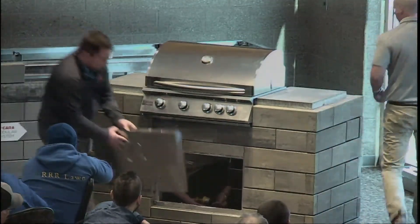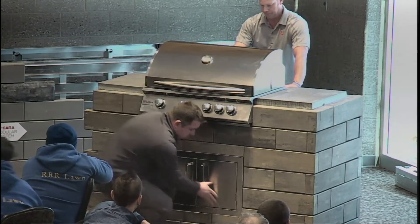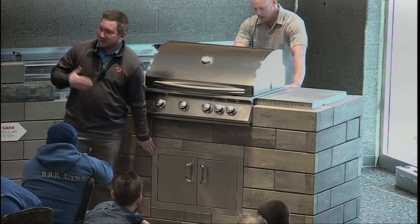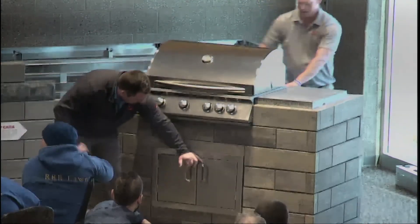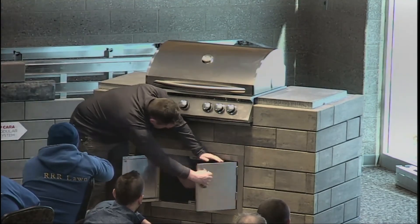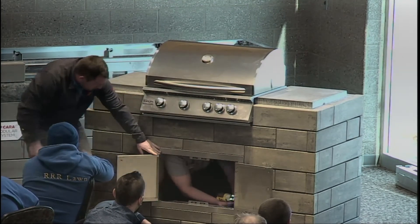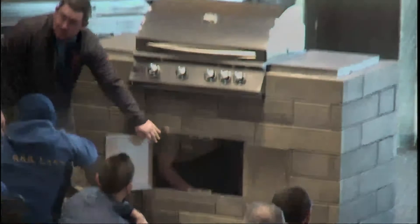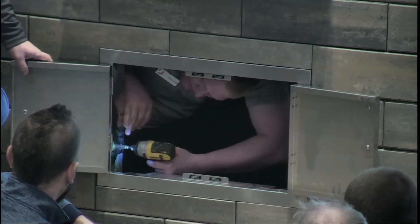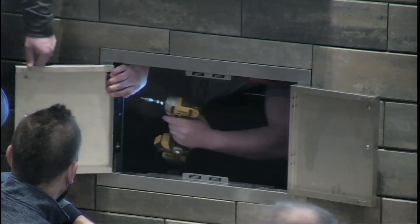Now we're going to put the door in. This door is going right into the panels. We put Chris inside only so you can see what's going on. He's attaching the flanges right to those vertical struts using self-tapping screws. All the screws come with the kit.